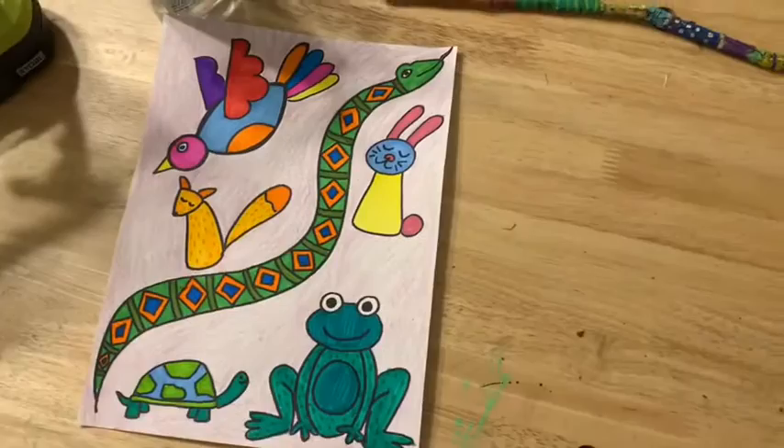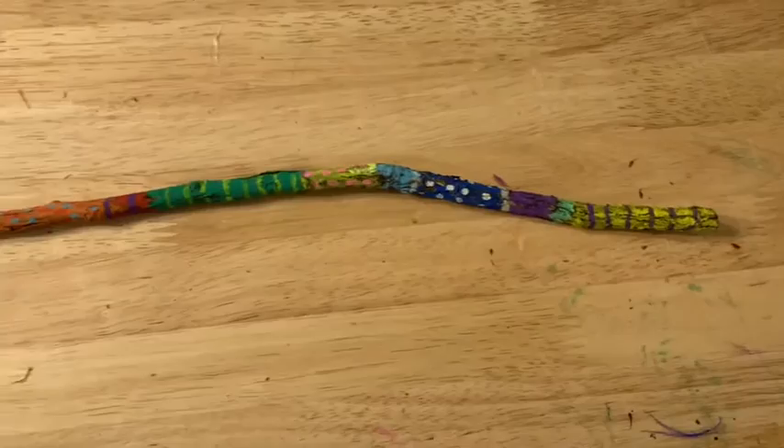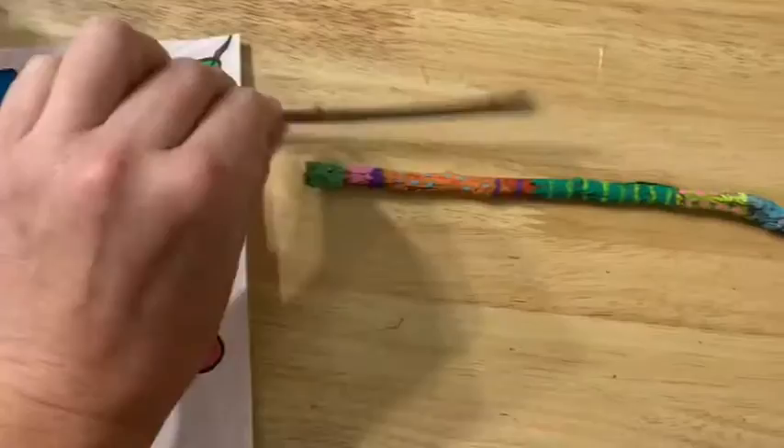First thing. Next thing you need is a stick. This is a stick I got out of the yard and I painted it — you don't have to paint it. You could get a stick out of your yard and keep it natural, or you could get a dowel rod from a craft store.